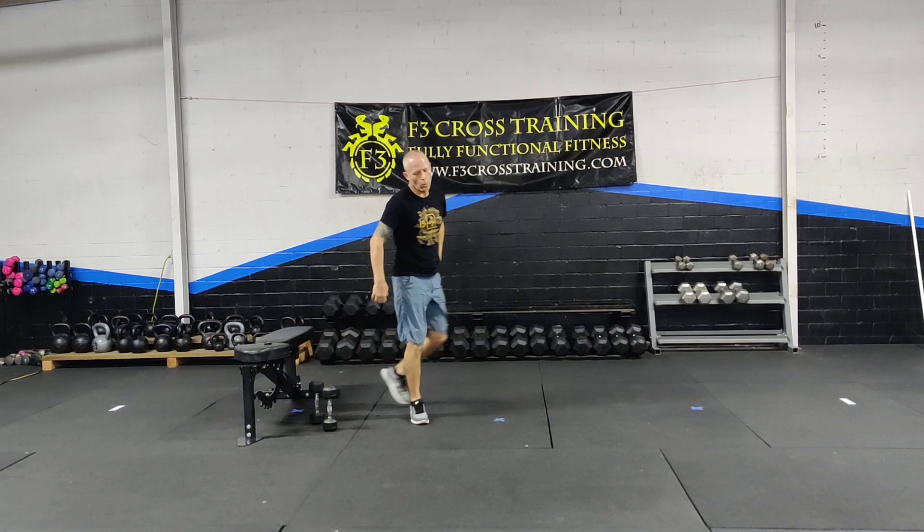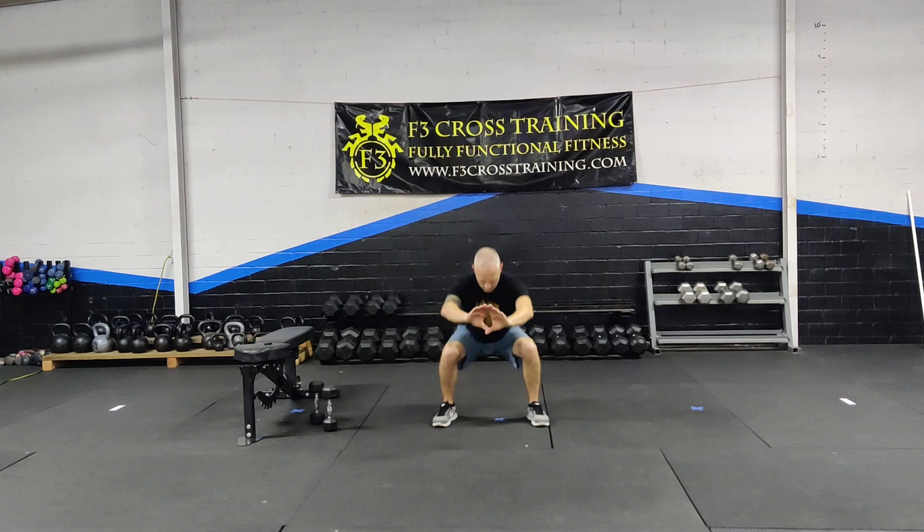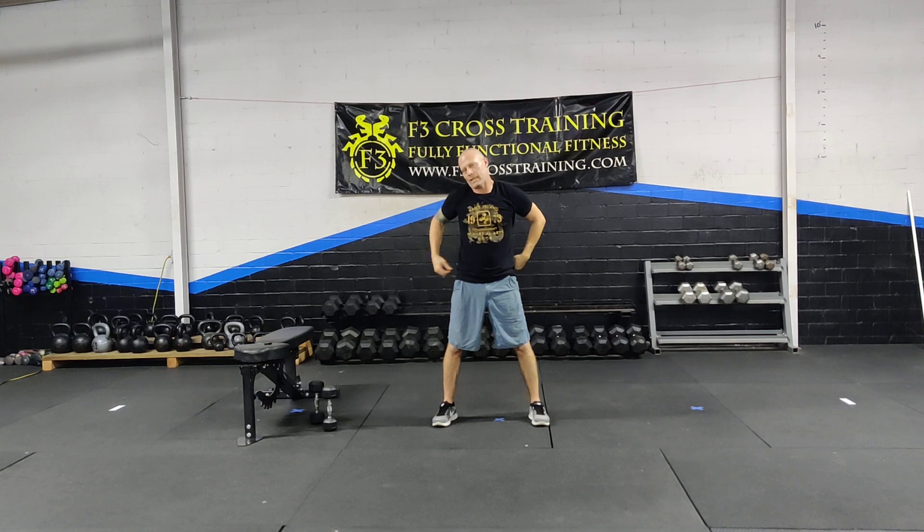The next one is going to be a squat hold. On that squat hold, if you have something to keep you honest to put over your legs, that's preferred. I want to be able to have my hips slightly below my knees and hold this position. Whatever you need to set over is ideal.